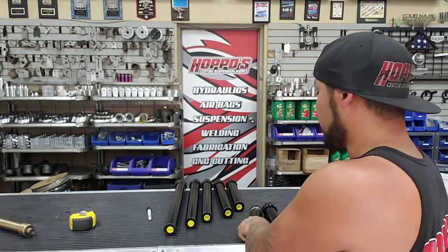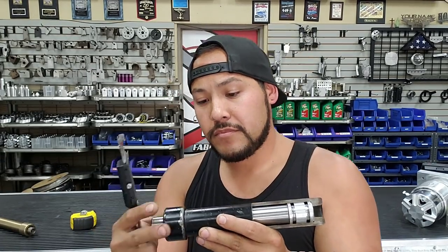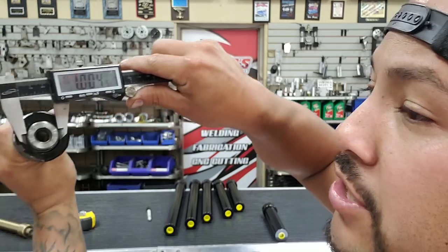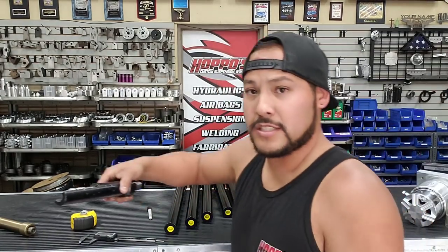Now there are mediums. This is a cutaway version of one of our cylinders - a medium. A medium is going to measure about 1.5 inches, so it's an inch and a half outer casing. On the skinny, the shaft is a seven-eighths. On this medium, we're moving up to a one inch shaft. The medium isn't very commonly found nowadays either. Most hydraulic kits supplied nowadays are actually fats, which we'll go over next.